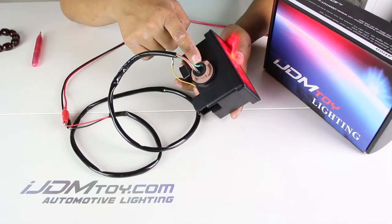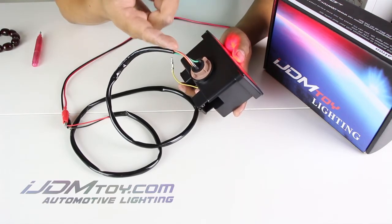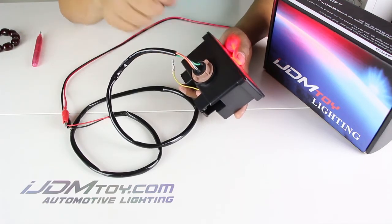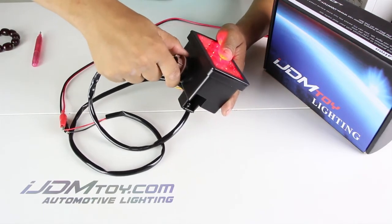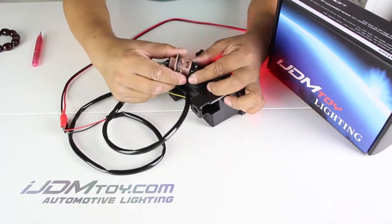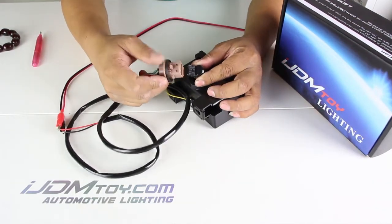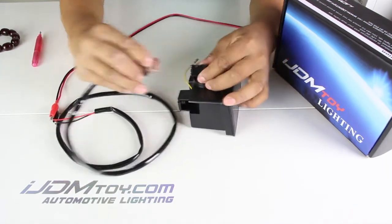The reason it may be loose is that when the product is being shipped, it may be tossed around, causing the connections to loosen. Here we're going to take out the connection to show you guys the T20 adapter. If this adapter is installed in reverse or it's loose, it will cause the lights to not turn on.